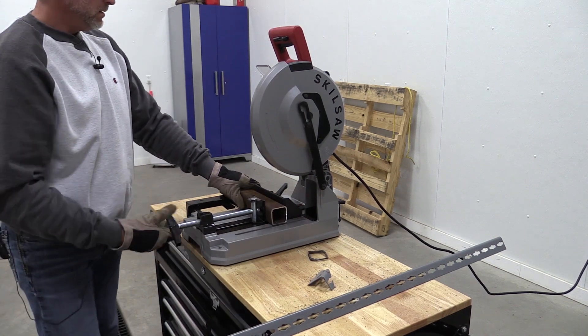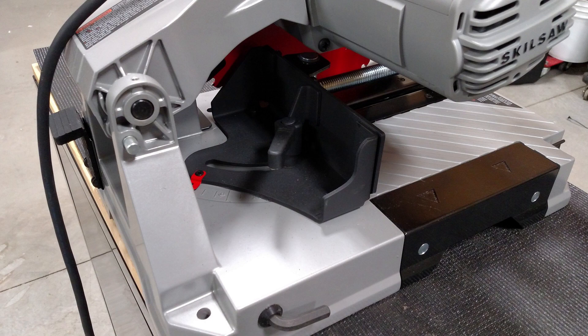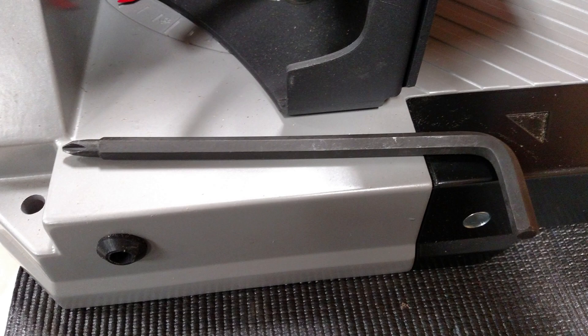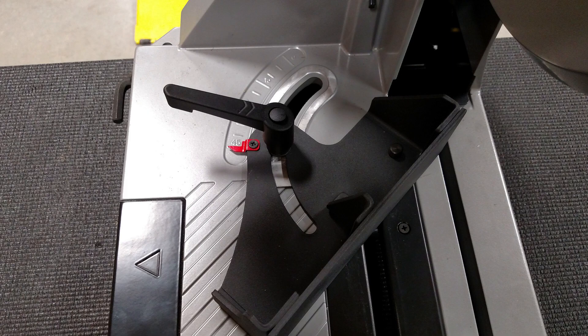Stop by Workshop Addict — we've got a blog and a forum over there with more information on this Skilsaw. Give us a like and subscribe to our channel. We go over all kinds of cool tools, we have projects, tool news, and a lot of giveaways. Check us out on social media — we get this stuff up a little bit before it hits YouTube. Thanks for your time, guys, have a great day.